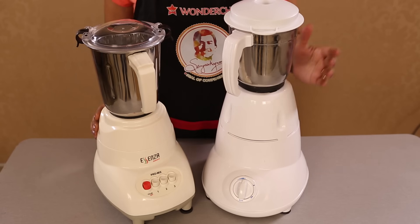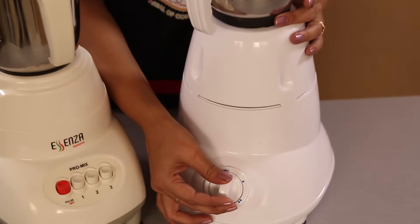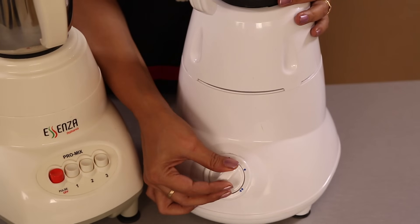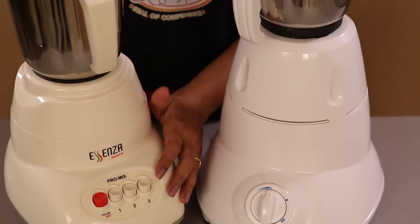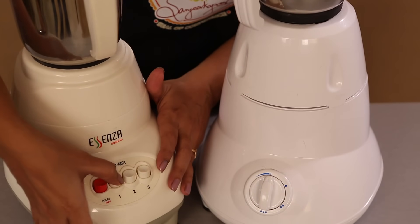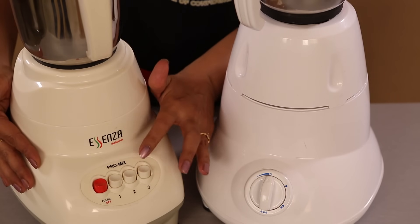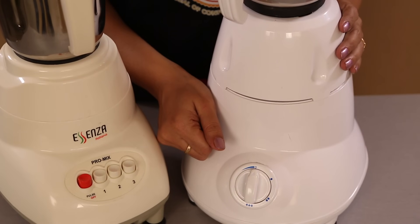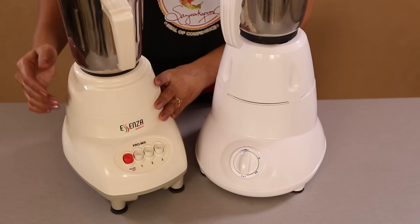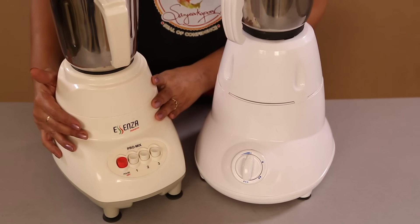A normal mixer and grinder has a single switch operation used for setting all speeds. The Wonder Chef Pro Mixer has piano-style buttons, which let you choose the exact speed you want without going through various other speeds. This enables a long life for the buttons used for operating the Pro Mixer Grinder.